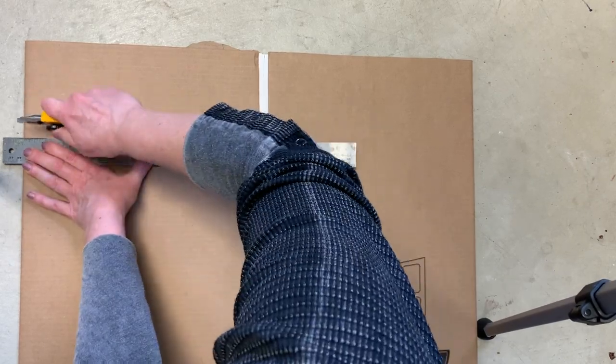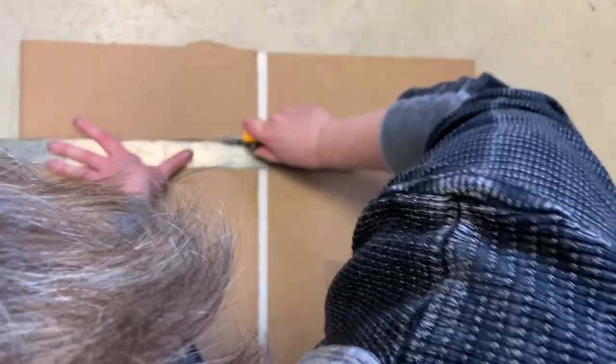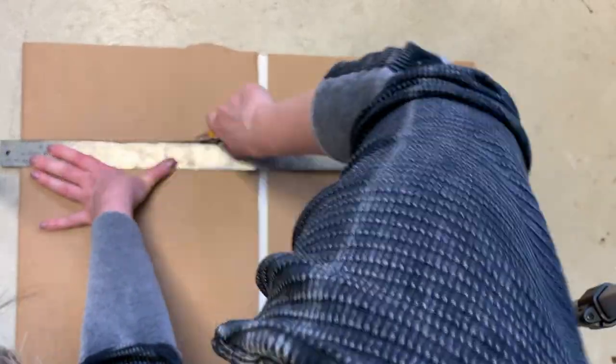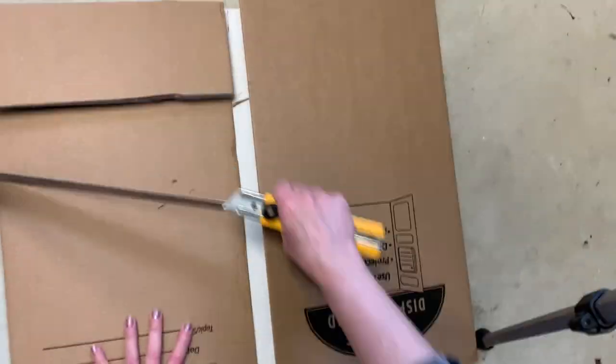I also need a ruler, pencil, and a box cutter. I cut everything on my basement floor because it's cement and I just don't want to damage a good table, so I get down on the floor to do this.